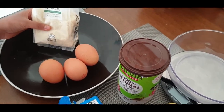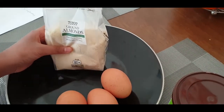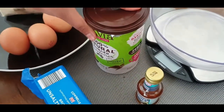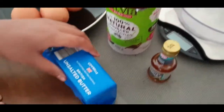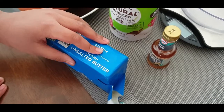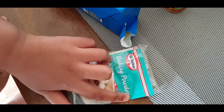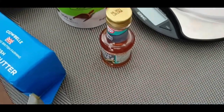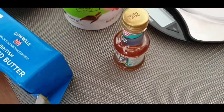200 grams of ground almonds or almond flour, 3 eggs, 110 grams of Nativia or your sweetener — I'm just using Nativia here — 110 grams of unsalted butter, 1 tablespoon of baking powder, and 1 tablespoon of vanilla extract.